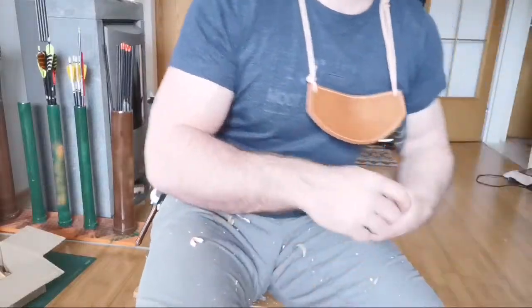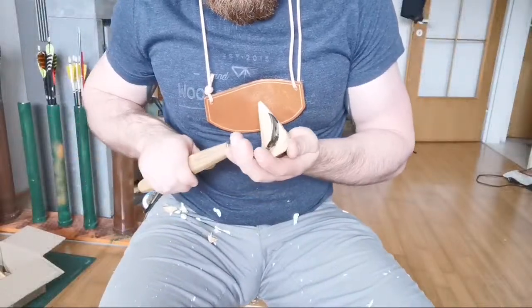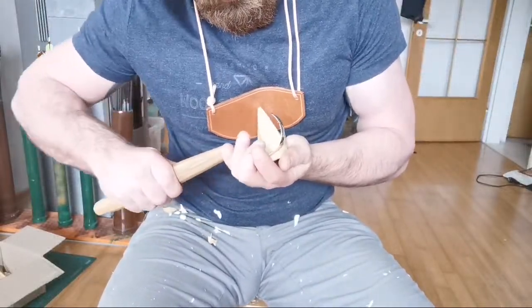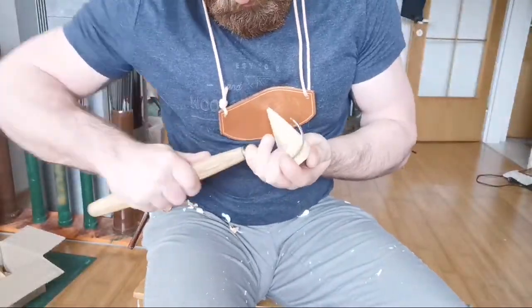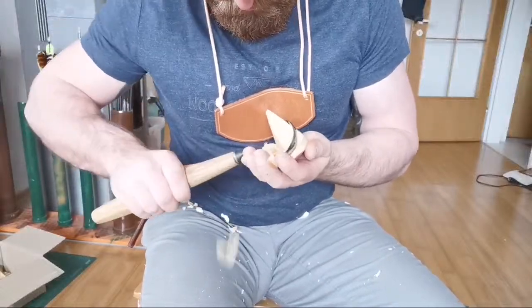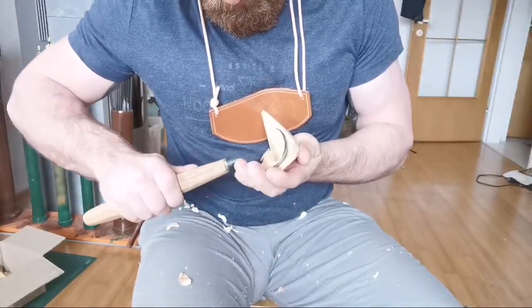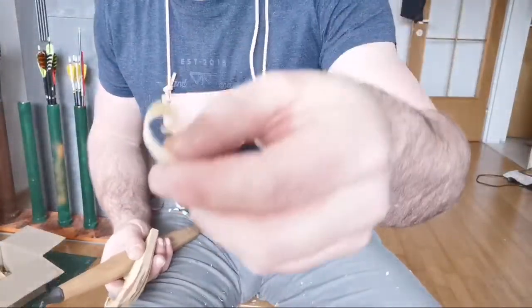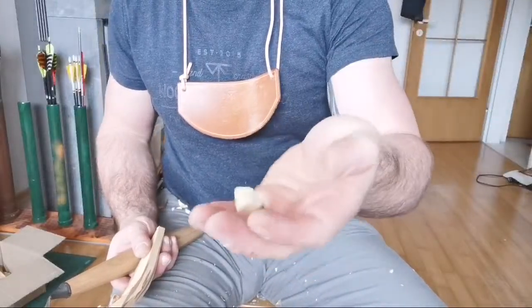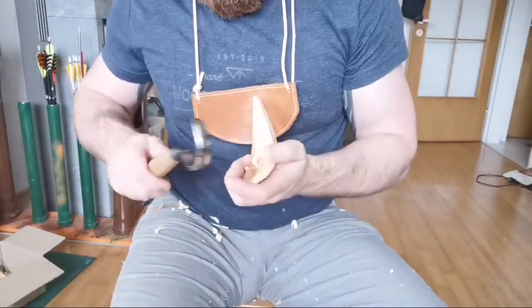Bringing in the Tugacam again. I just want to get these horizontal perpendicular marks out because they're going to be a lot tougher later when they dry. These flakes coming off here are just an absolute delight — they're thin, you can look through them, they're very crisp. Apple is just something else. Also the smell — it's great.